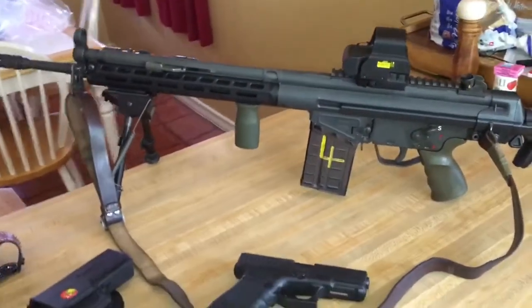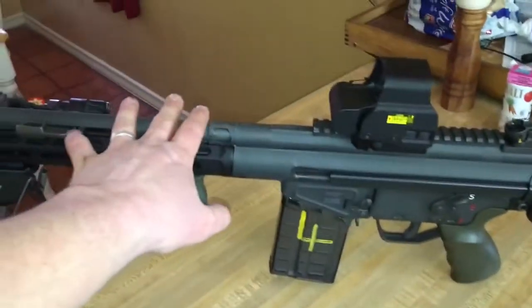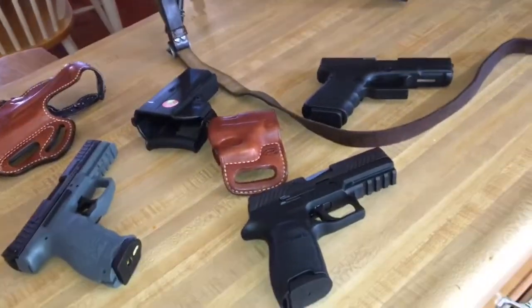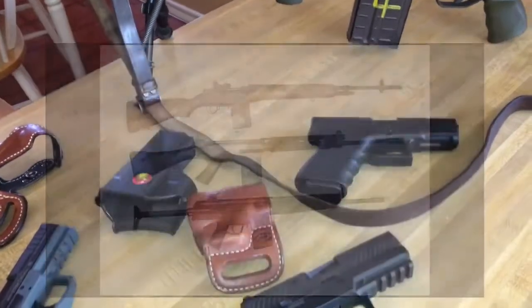What's going on everyone? Look at this manly rifle — isn't that amazing? It's a PTR-91 GIR. But this video is not about 308 battle rifles, it's about pistols, and I'll be the first to admit that.